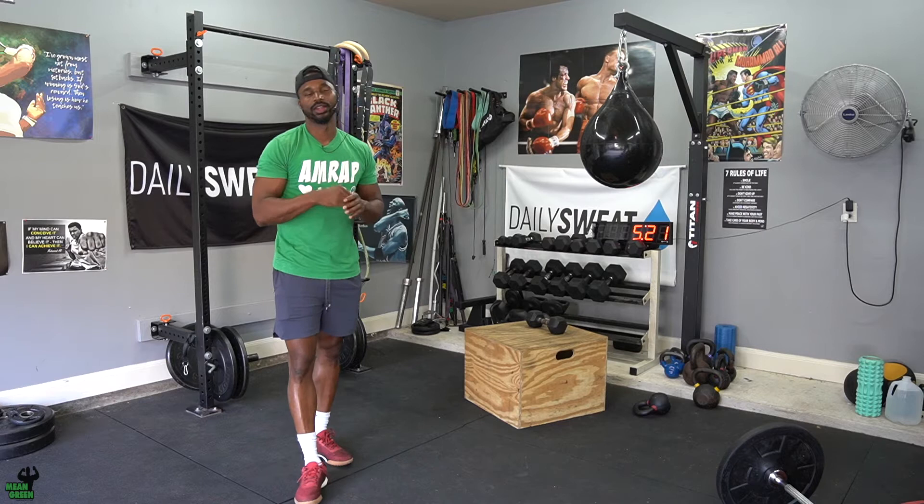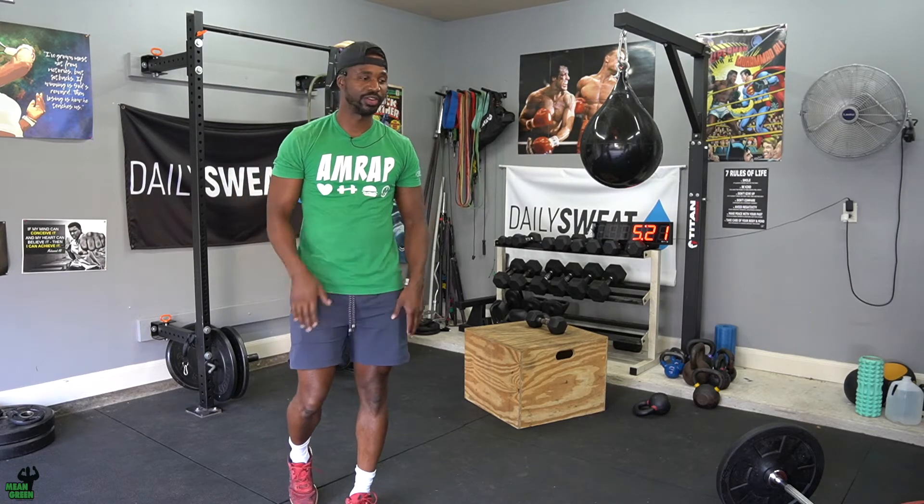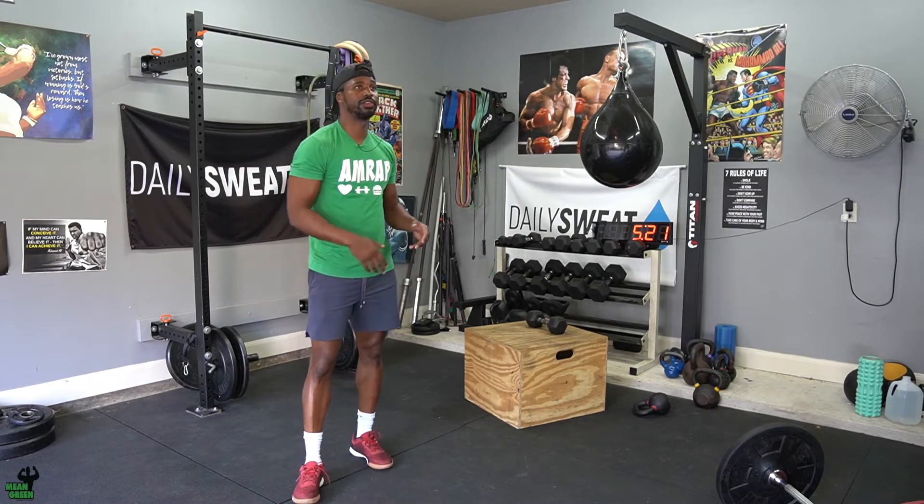I don't want to limit you guys. I want to see how far you guys can freaking go. So this one, between you and your partner, this first segment — everything that I'm about to explain is a total of 50 reps.